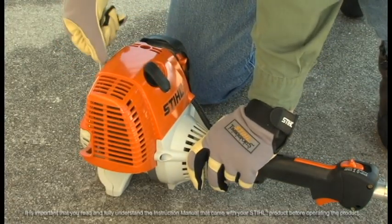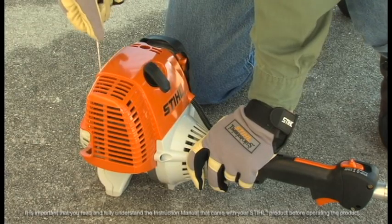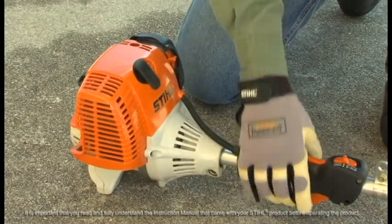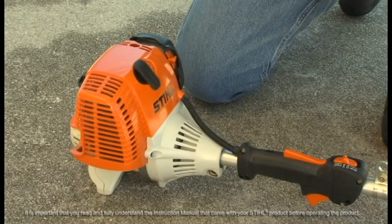Then with the choke properly set, continue to crank the engine until it starts. Once the engine is running, squeeze the throttle trigger and the slide control will move to the normal run position and the engine will settle down to idle speed.